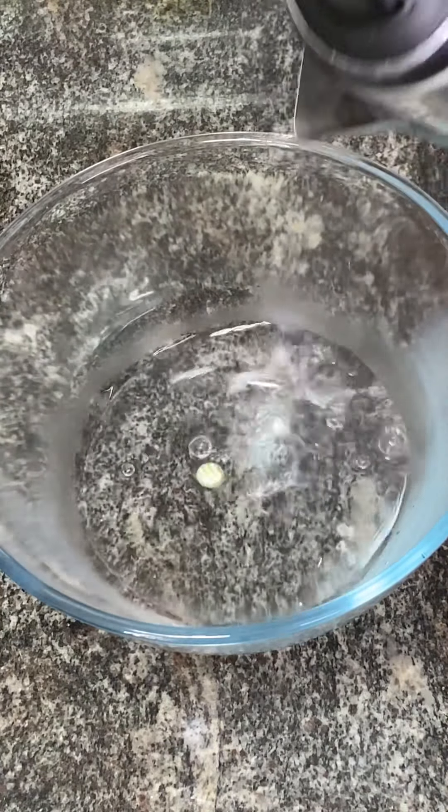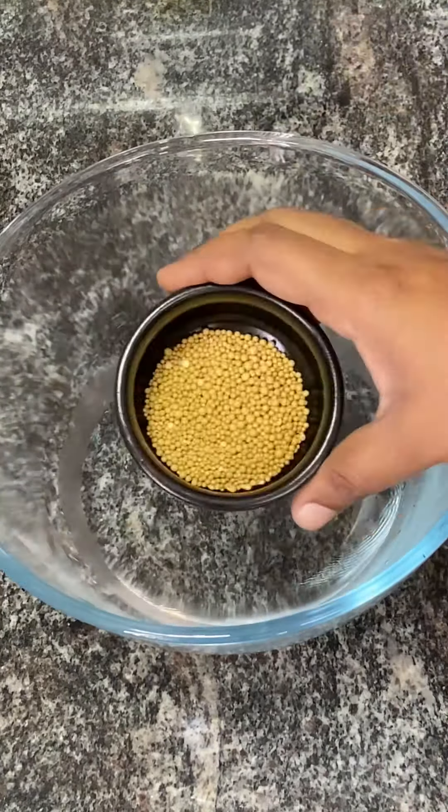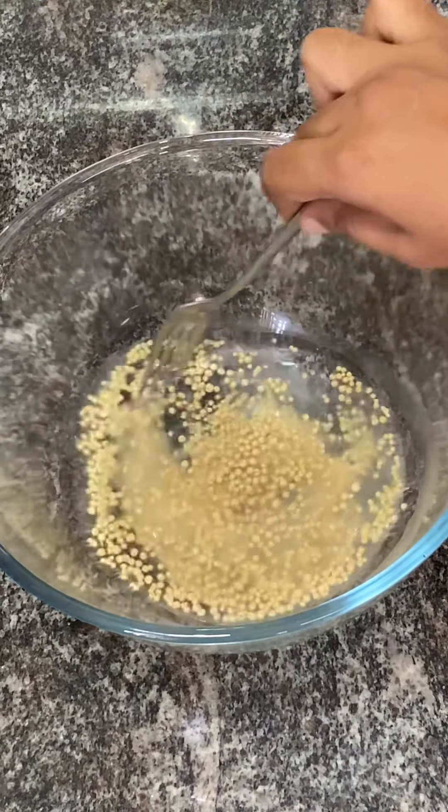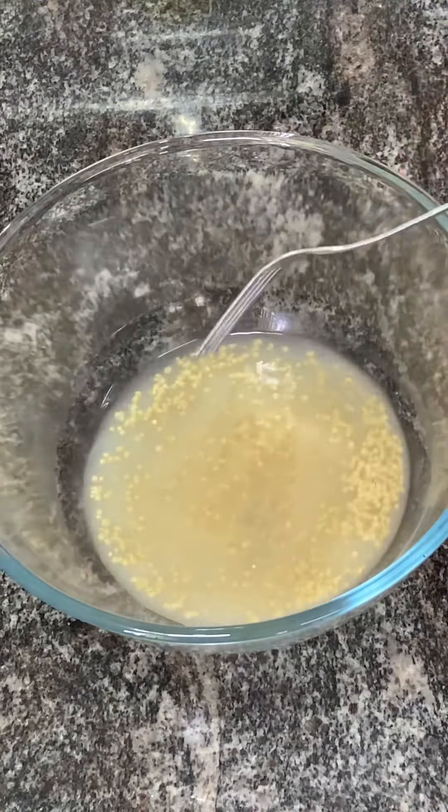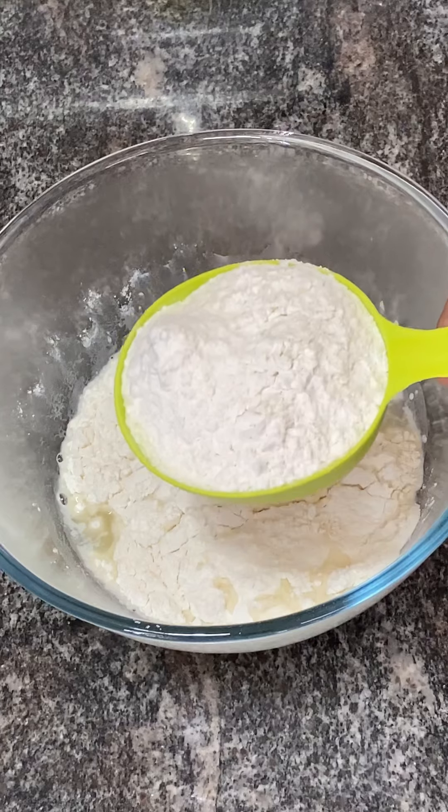Now, let's take some warm water in a bowl. Add 1 tablespoon of yeast and 1 tablespoon of sugar. Don't stir it. Then add 2 tablespoons of yeast.